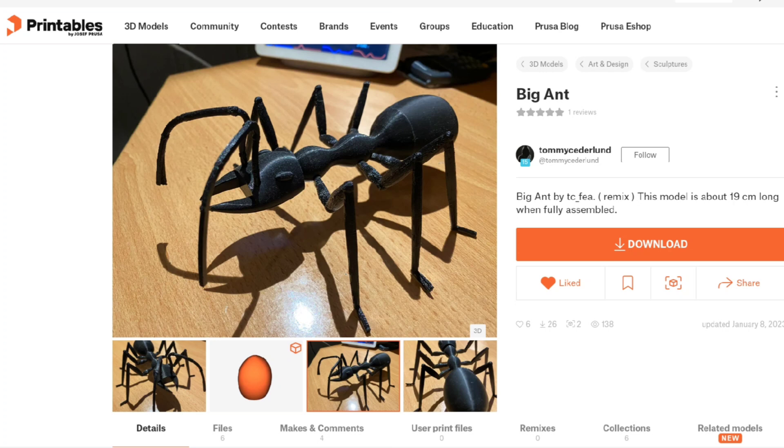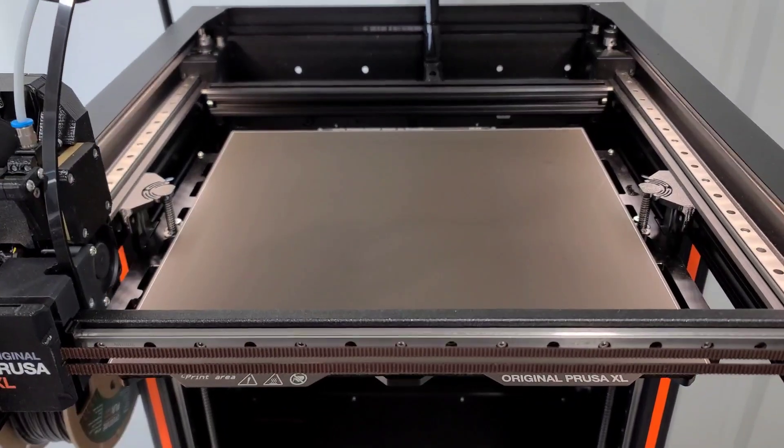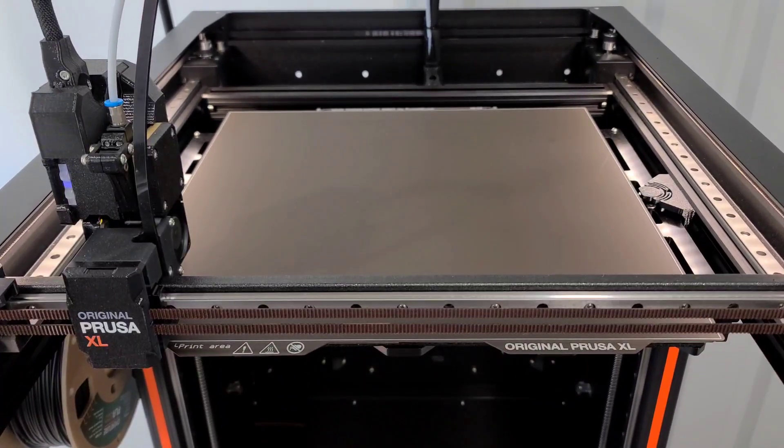It's cut into multiple parts so that everything can print without supports. I scaled it up 200% and printed it at 0.32 layer height, just the standard stock profile.